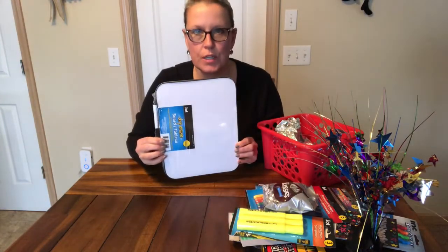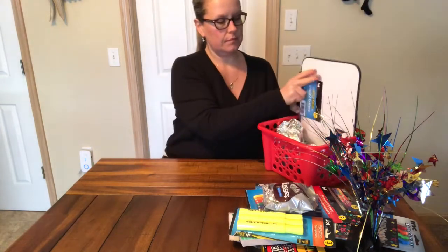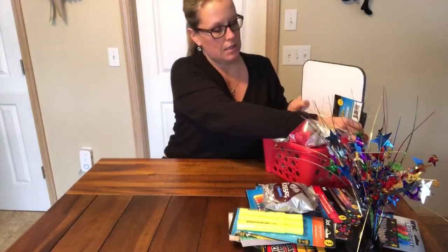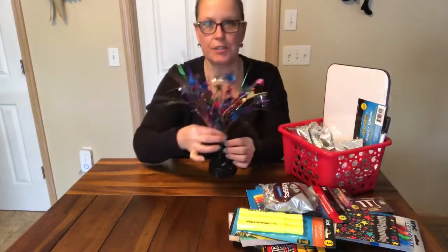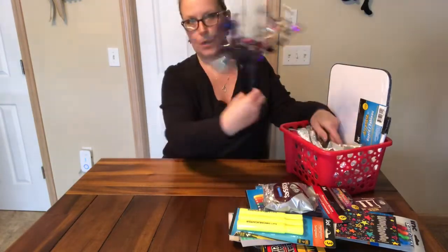This dry erase board is from the Dollar Tree. It comes with a pen and I'm going to stick that into the back because it gives it a little height. I also found this in the party section. We're going to stick this right in the middle of our basket and we're going to work around this.